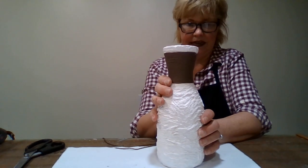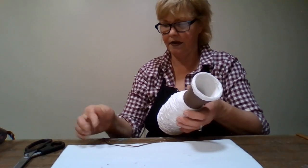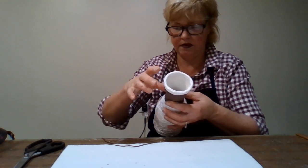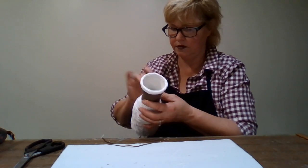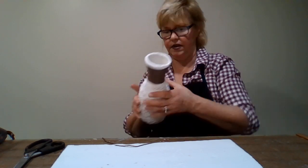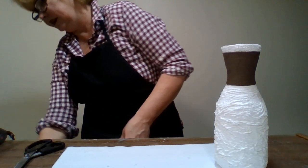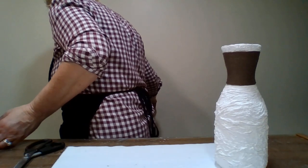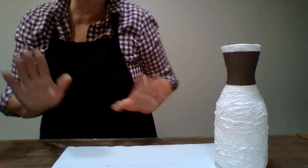Now we're going to paint the inside. I might have to go over it with a little glue. Let me get my paint - I put it away, I forgot I had to paint the inside. Let me unplug the glue gun and let that cool down. We don't need the glue gun anymore. That looks so pretty.